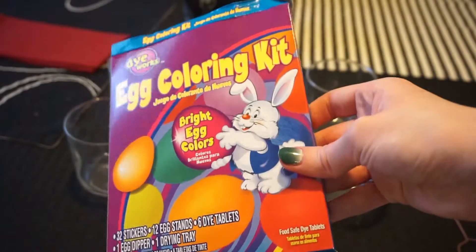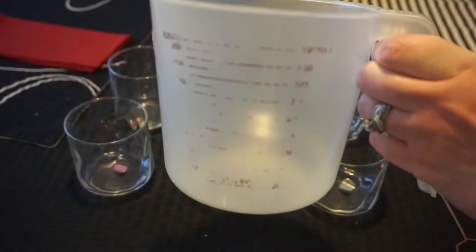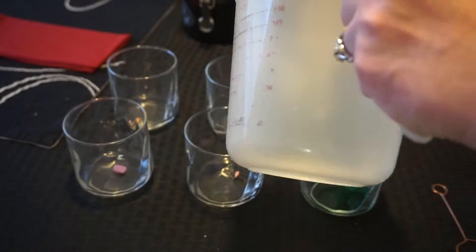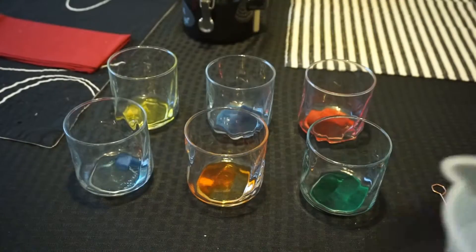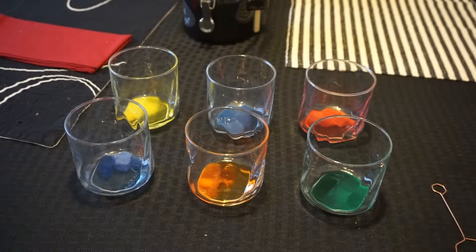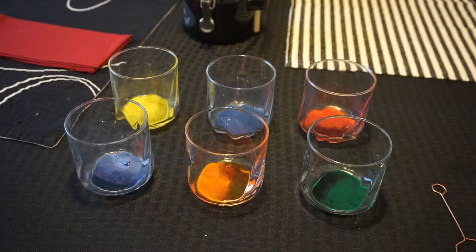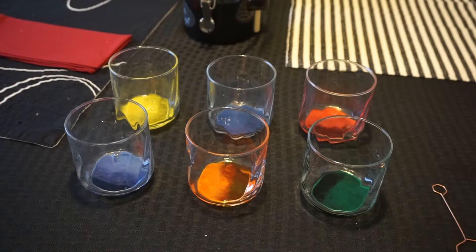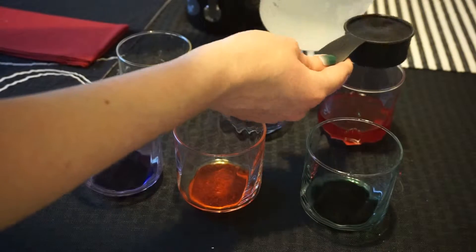Now it's time to set up the dye. I just got this egg dye kit from my local Walmart. You'll want to put the tablets in your cups and add a tablespoon of vinegar or water. I use vinegar for more vibrant colors. Then you wait for the tablets to dissolve. After the tablets are all good to go, you'll add half a cup of room temperature water to each color.